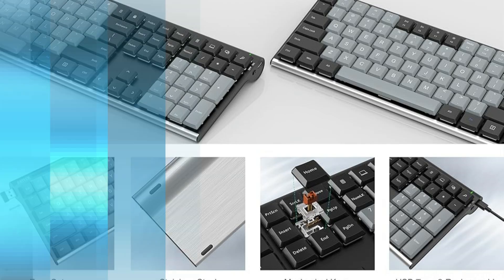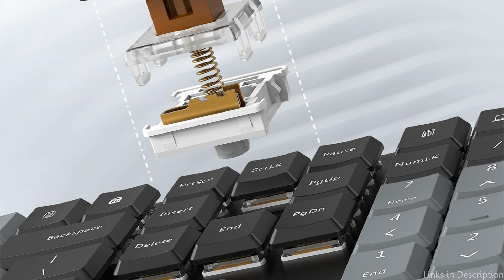So these are some of the best keyboards to buy. If you enjoyed our video, leave a like and subscribe for future updates.